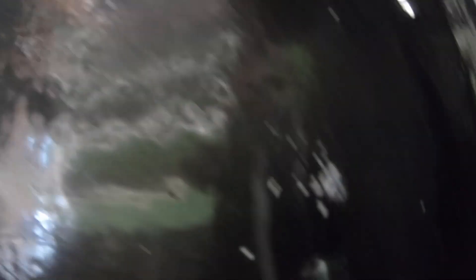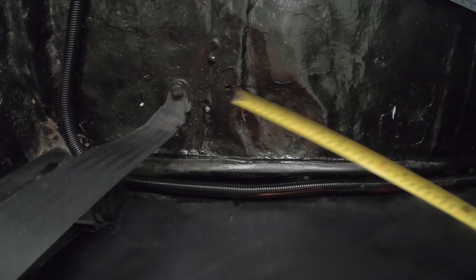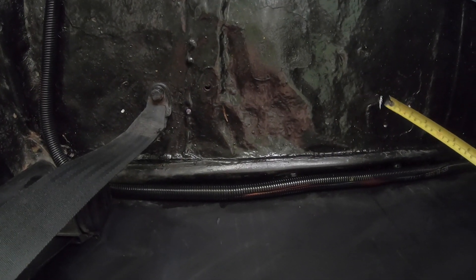I'm going to reuse one of the existing holes. That's the marker for the back, the other one, and then the new one for the front. There's the rear mounting hole, the front mounting hole, rear mounting hole, and the front mounting hole needs to be here.